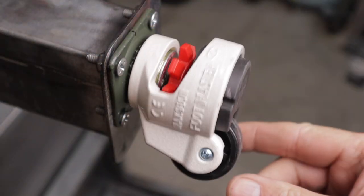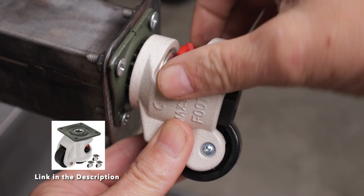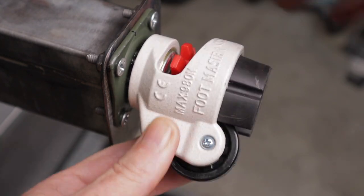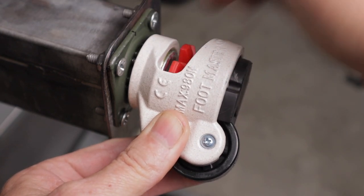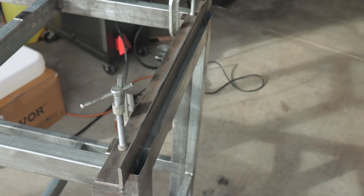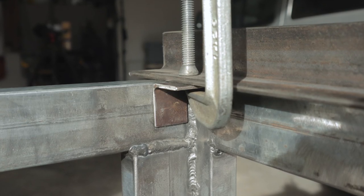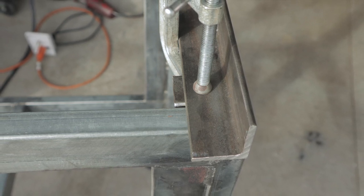I picked up four of these caster wheels off of Amazon — I'll leave a link in the description. They're real nice. They're adjustable so you can compensate for an unlevel floor, then lift the little foot and roll them around your shop wherever you need to put your table — real handy. Here's a little jig I made up for mounting tabs to the top rails of the table frame; these will have a hole drilled in them so I can mount the tabletop with six countersunk bolts.